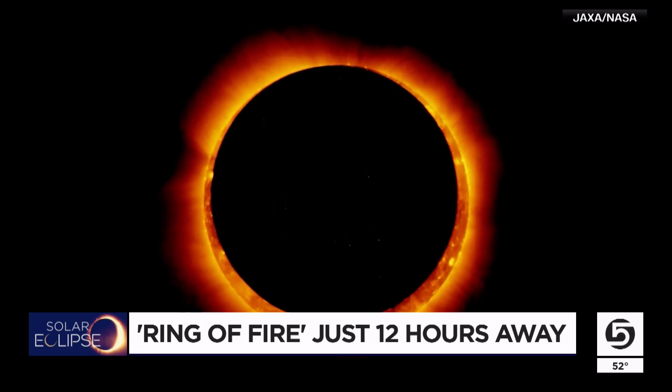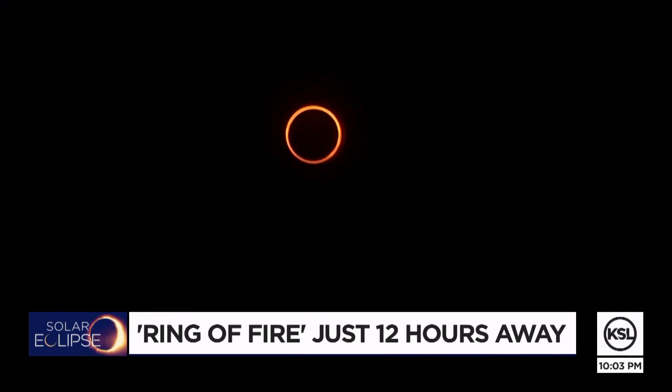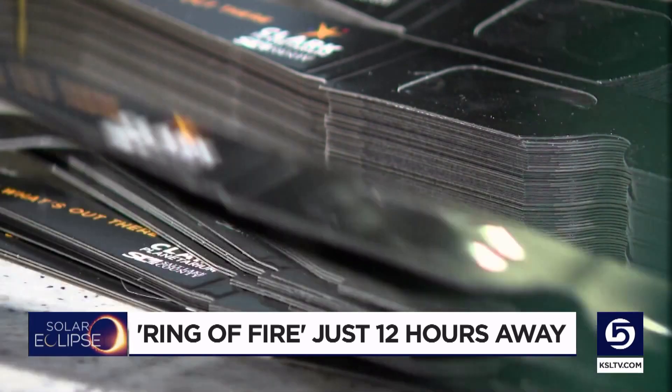That ring of fire will last about three minutes. And you're not going to see it from up here and you're not going to see it in southern Utah. So what if you are living along the Wasatch Front or down in southern Utah? What is the best way to create a maximum experience?